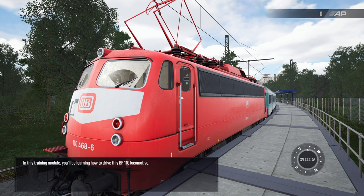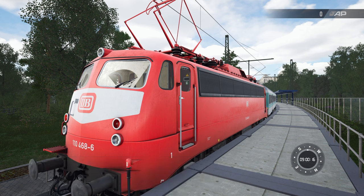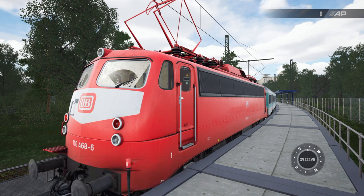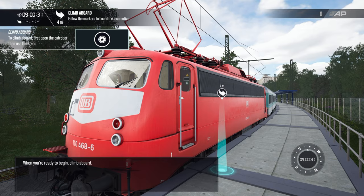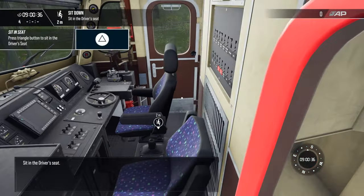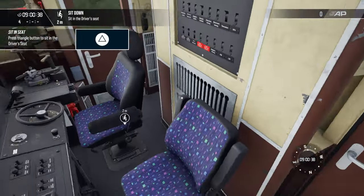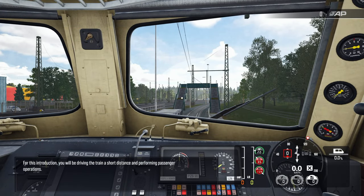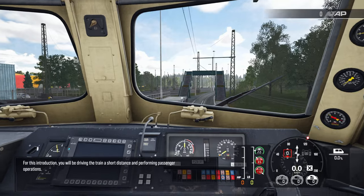In this training module you'll be learning how to drive the BR-110 locomotive, built between 1956 and 1969 and originally classified as E10. The BR-110 is a multi-purpose locomotive used primarily for local and regional services. When you're ready to begin, sit in the driver's seat. For this introduction, you'll be driving the train a short distance and performing passenger operations.